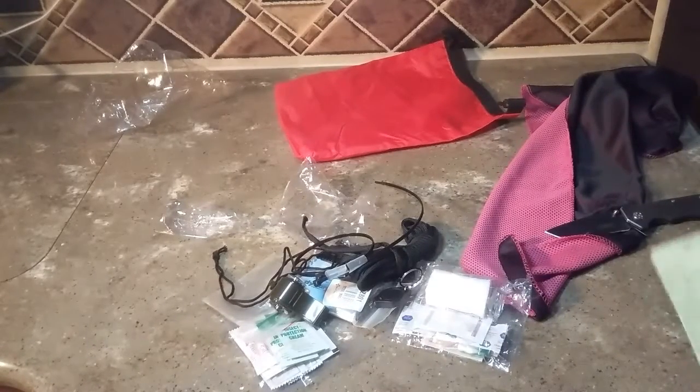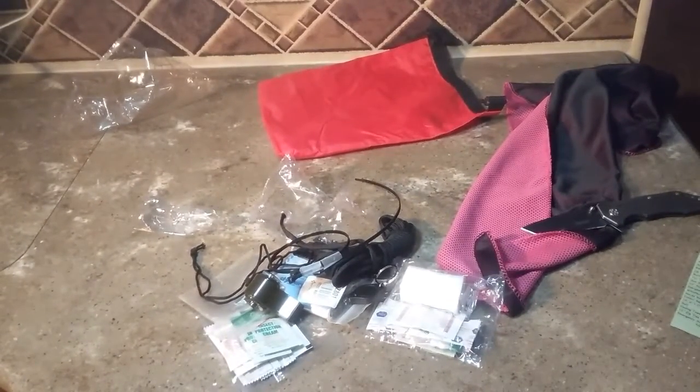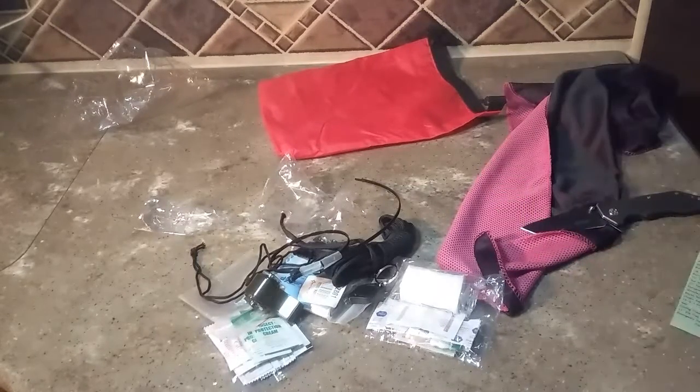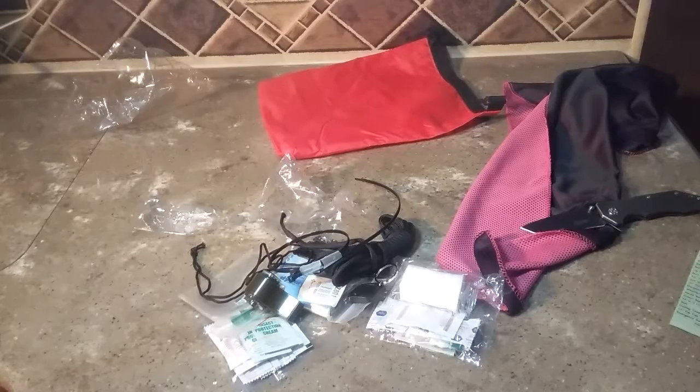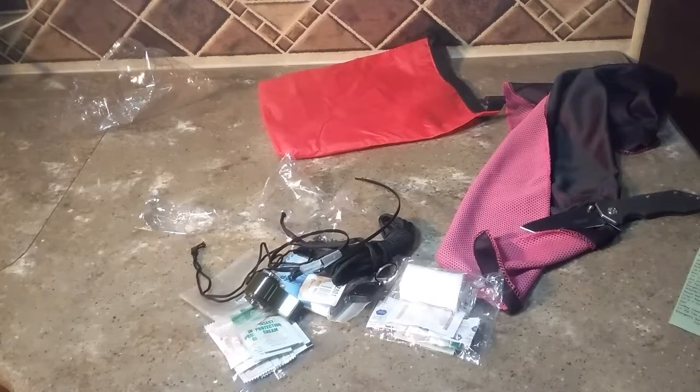Again, that is from Scorpion Survival Gear — I'll put a link in the description below and also an inventory checklist for this bag. It is $20. You can go with a different color dry bag — looks like they've got red and Mossy Oak, so that's going to be the camouflage option. Not a bad option. Pretty decent little kit — good to have in your car, your backpack, anything. If you guys have any questions leave a comment below, otherwise like, subscribe, and share, and have a good day.